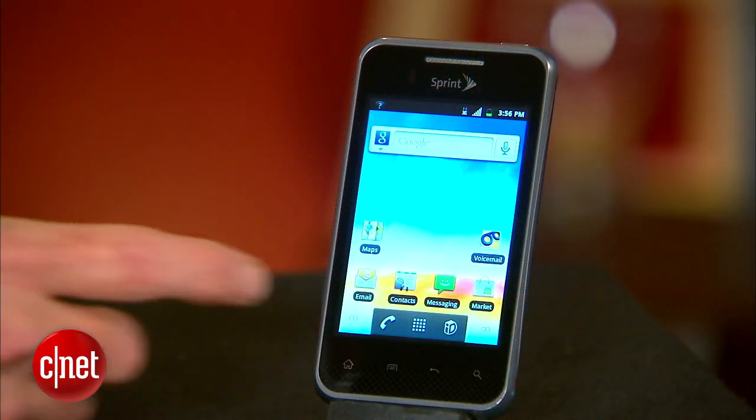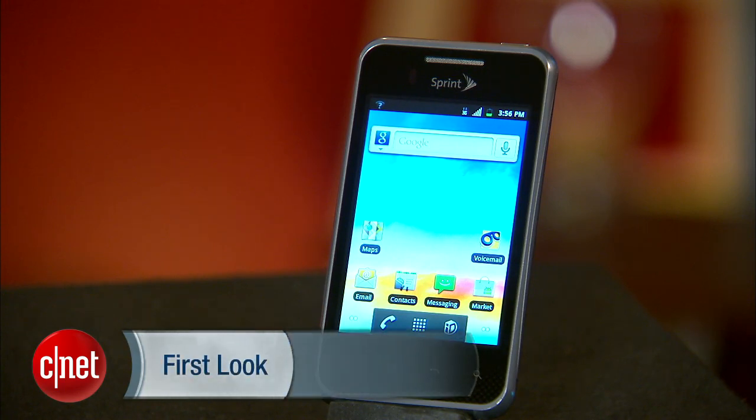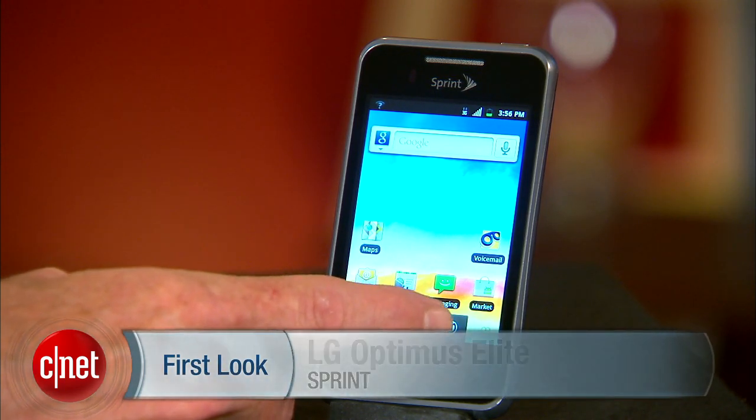Pricing is $29 with a two-year contract and a mail-in rebate. The phone also comes with Virgin Mobile, where you're going to pay a bit more — that is without a contract. I think that price is $149. As Optimus phones go, pretty low in the pack. As Android phones go, a little more mid-range, but it's a simple Android device that performs well, but you just don't expect a lot from it. I'm Kent German, and this is the LG Optimus Elite for Sprint.